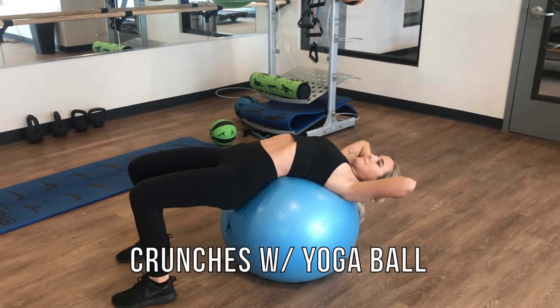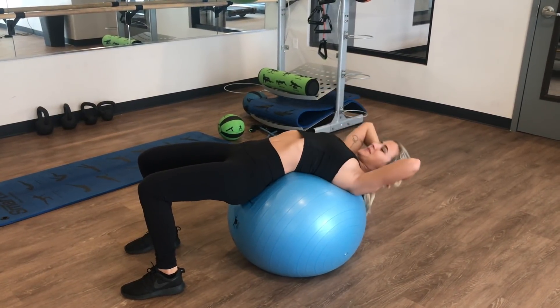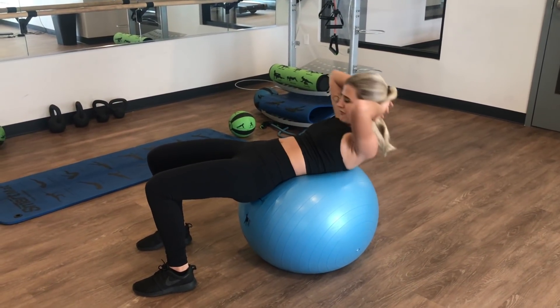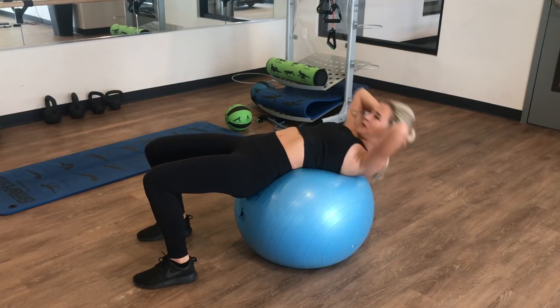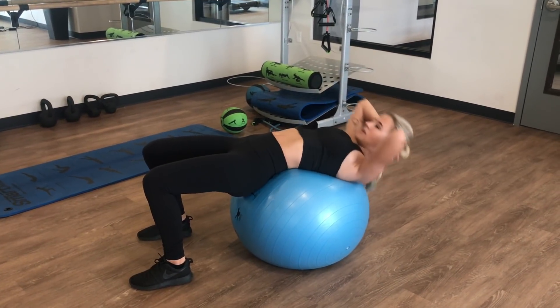So for this first ab workout, it is going to be crunches using an exercise ball — like a yoga ball, those blow-up balls, whatever they're called. This is crunches using a yoga ball. I really like this ab workout because by using the yoga ball, you get more of an extension. As you can see in the video, I'm extending all the way back and then coming up and crunching.